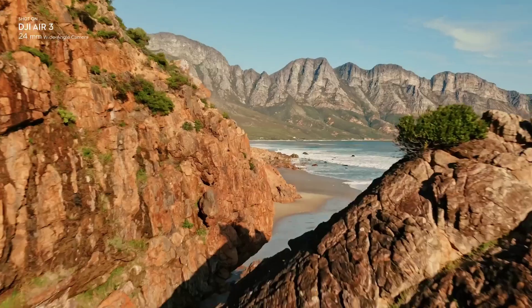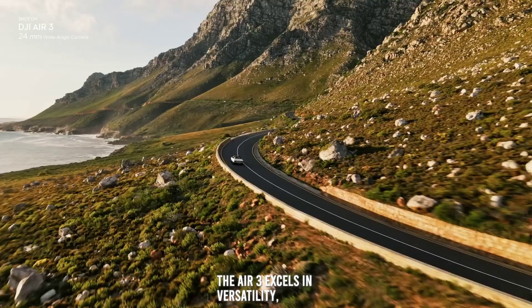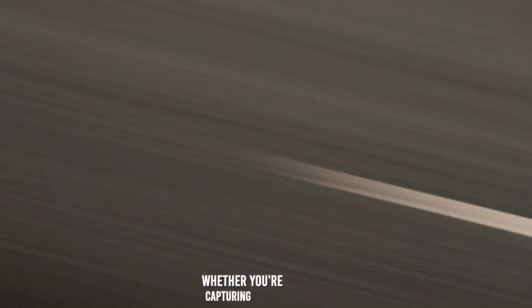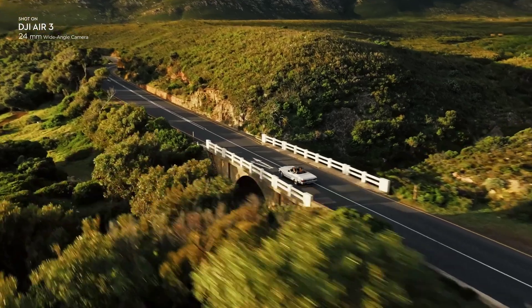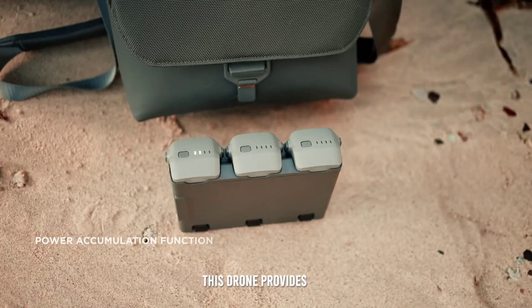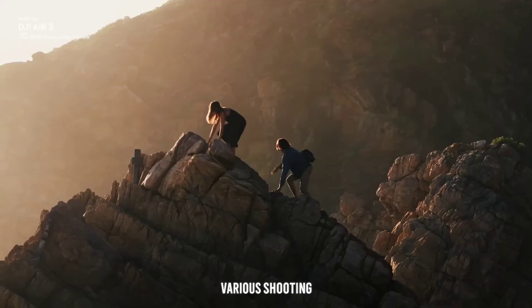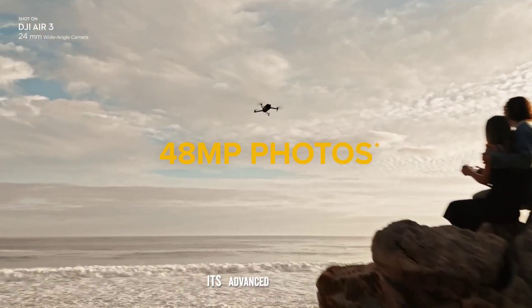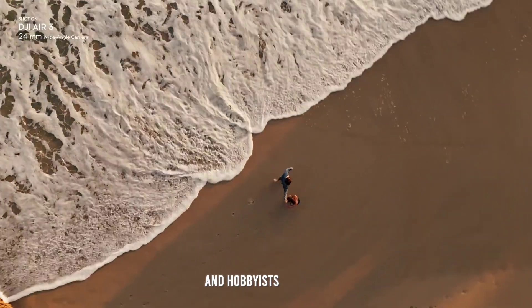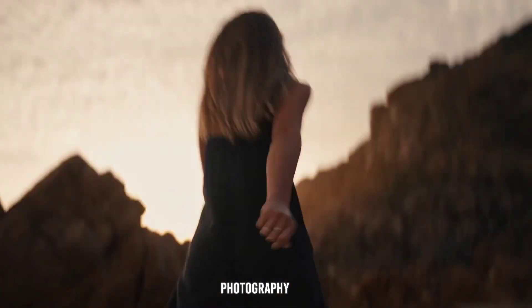The Air 3 excels in versatility, making it suitable for a wide range of use cases. Whether you're capturing breathtaking landscapes, dynamic action shots, or detailed close-ups, this drone provides the flexibility needed for various shooting scenarios. Its advanced features make it ideal for both professional filmmakers and hobbyists looking to elevate their aerial photography and videography.